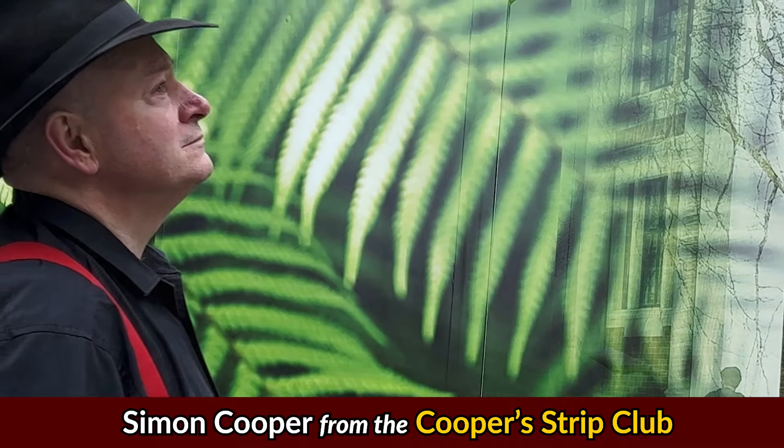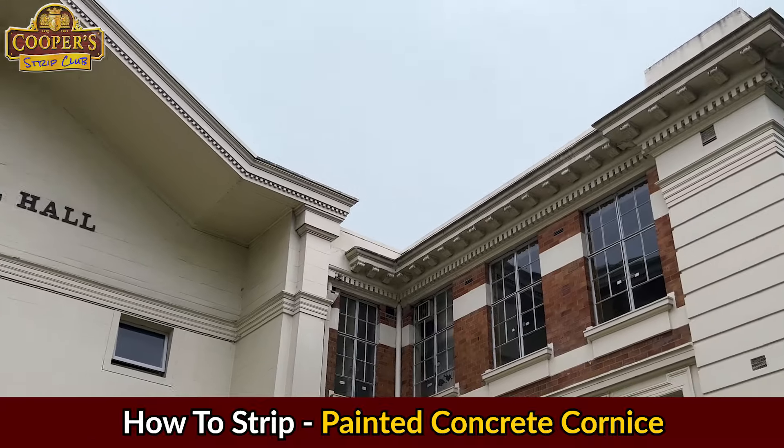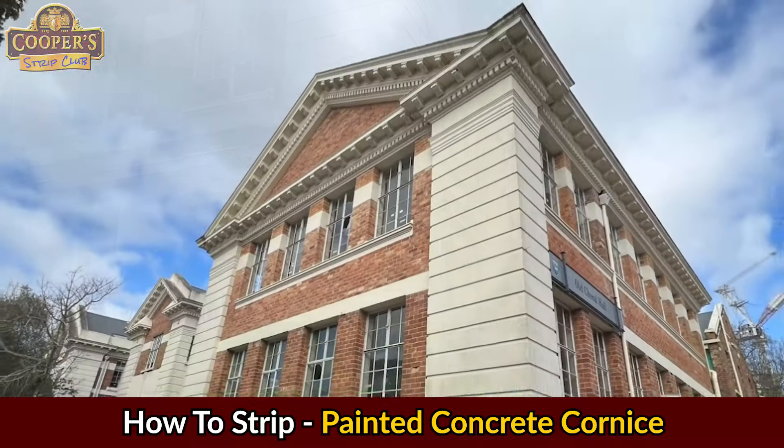This amazing building is called the Old Coral Hall and it was built in 1872. It's a category 1 heritage building located in Auckland, New Zealand.